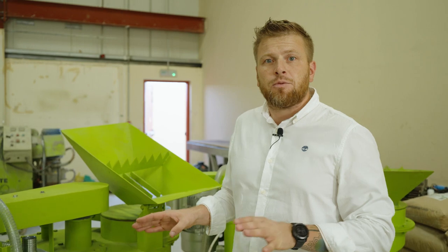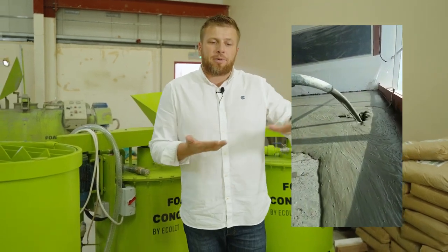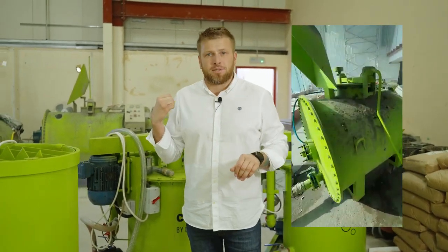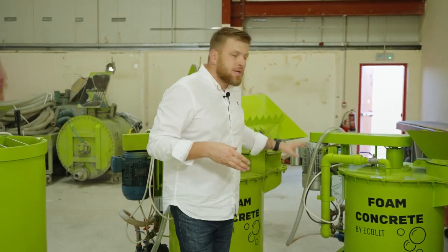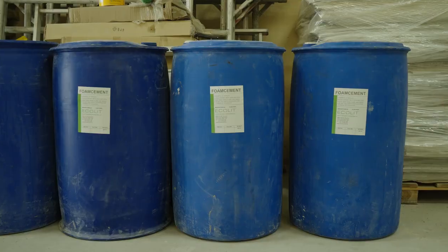This type of lightweight concrete is very suitable for floor screeds, where the finishing covering will be tiles, vinyl floor or carpets in future apartments. It's also very suitable for rooftops where you want a base to place AC ducting systems, water tanks and so on. These mixers operate well in the density range of 600 to 1200 kg per cubic meter.